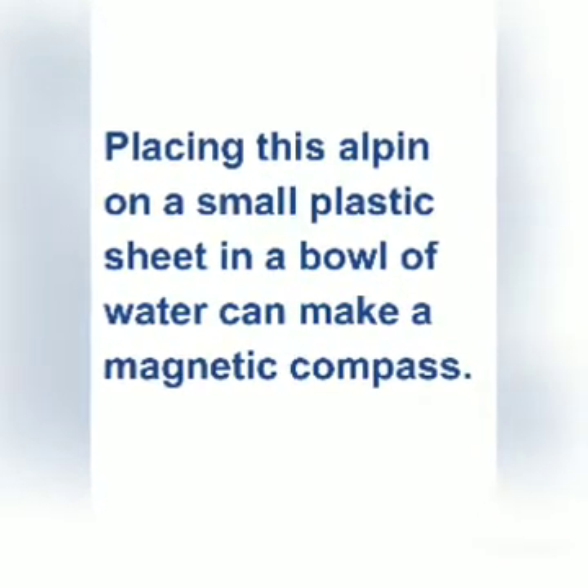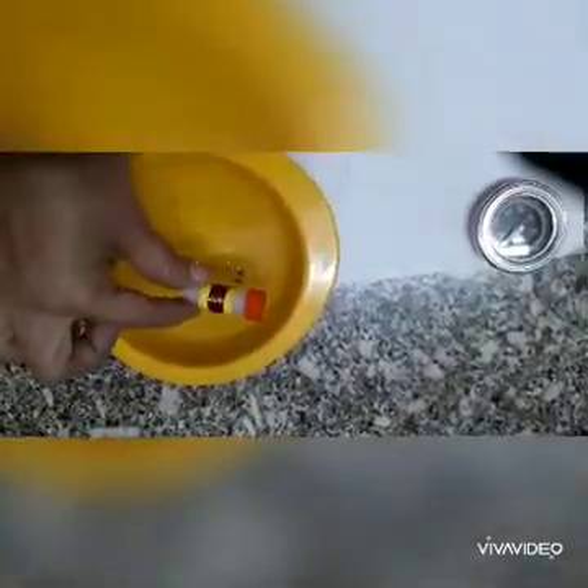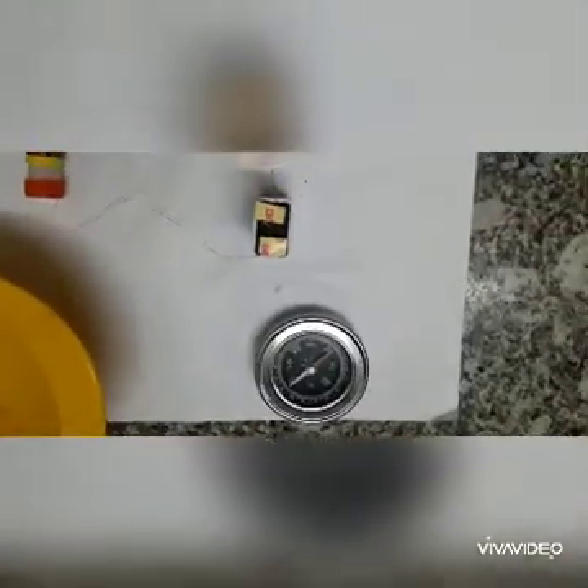When I bring the solenoid near this DIY water magnetic compass, look carefully — it is turning towards left. And when I bring it to the real magnetic compass, you notice the deflection — it is turning to the left as well.